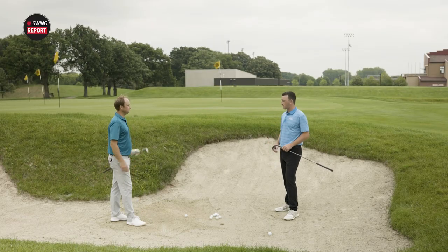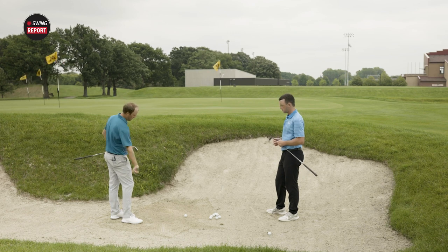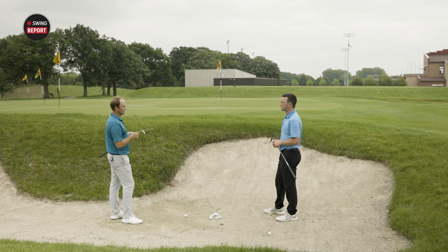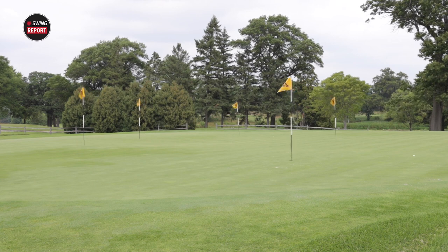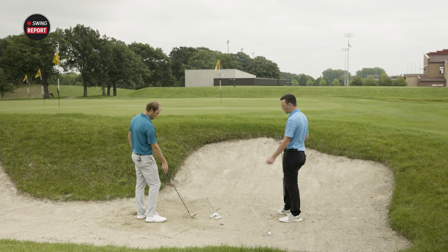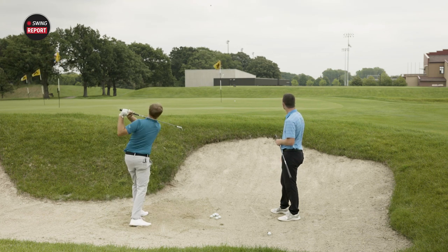Ready to hit some bunker shots? Let's do it. Thomas, we're in the bunker now. What are you looking for out of a wedge in terms of bunker play? For me it's the bounce — how the bounce comes through at impact to make sure I have good clean contact with the ball and the ground to get the ball to pop up in the air. In the past, playing the PM Grind out of the sand was like cheating. I'm excited to test this out of the sand. On the first shot, one hop and bite — got that one pretty clean, the club coming through felt like it bounced just like it should.